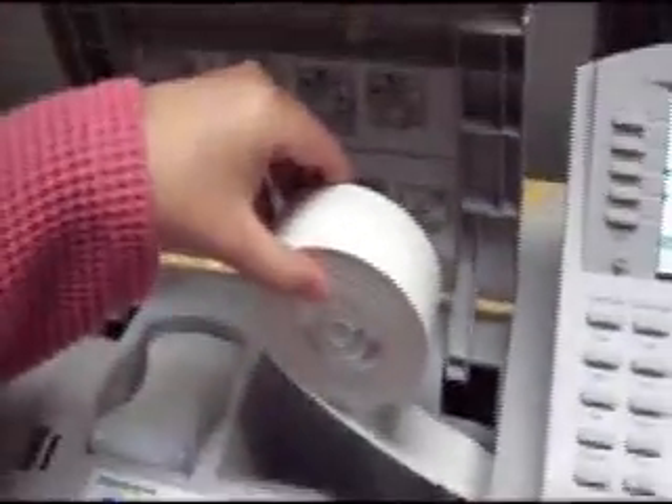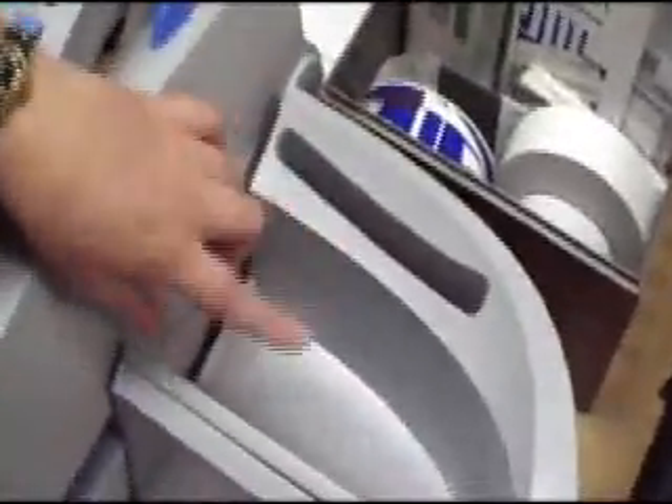Next to the sealer solution is your tape. It is easily fed through the machine. It goes through, comes out over here, and then you take it and put it on your package.